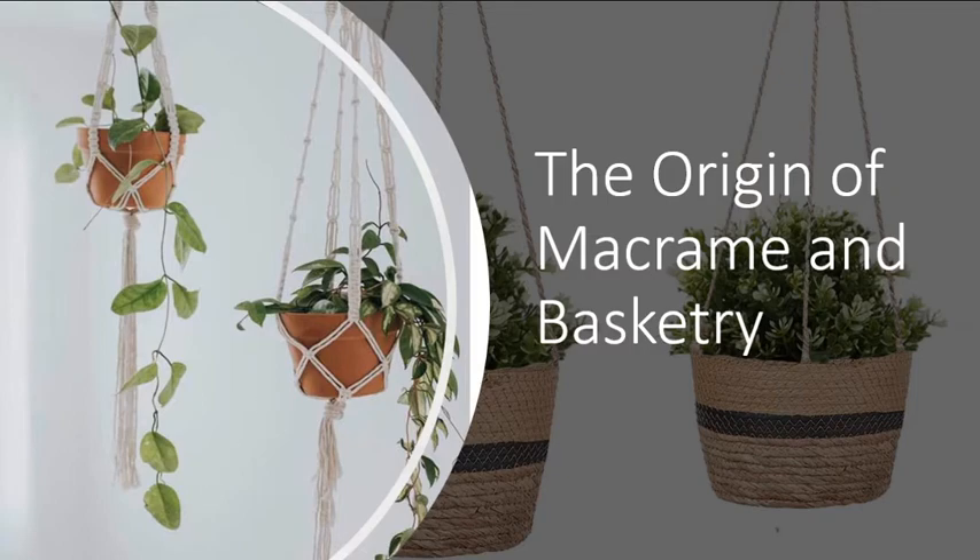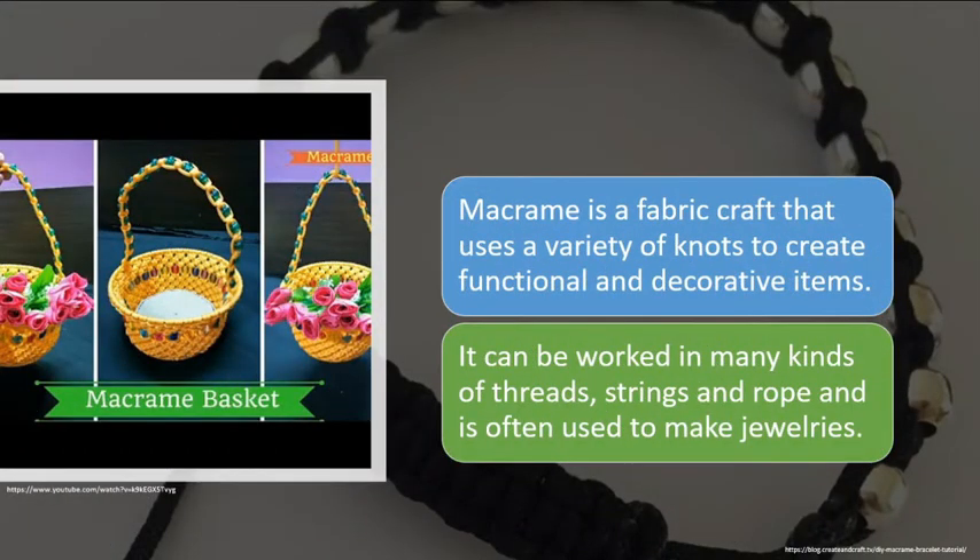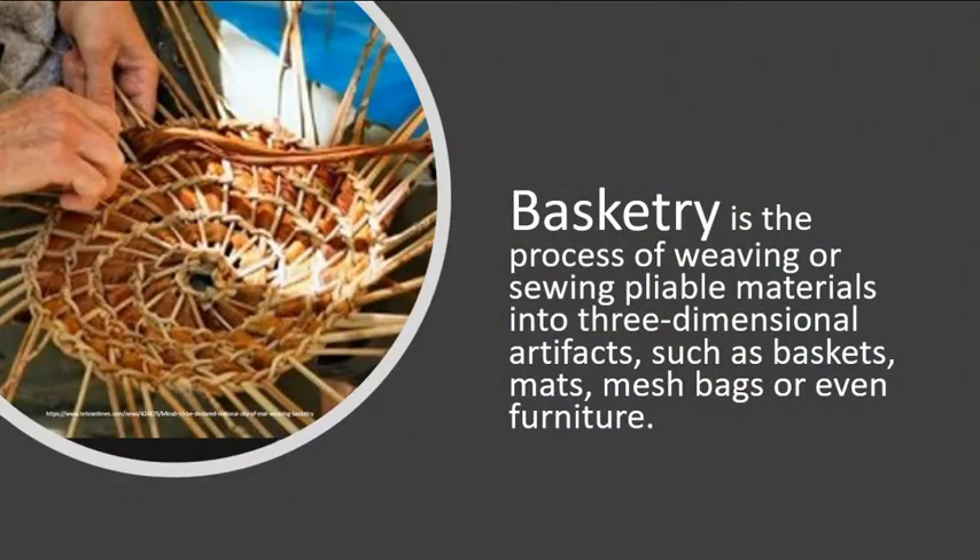The origin of macramé and basketry. What is macramé and basketry? Macramé is a fabric craft that uses a variety of knots to create functional and decorative items. It can be worked in many kinds of threads, strings, and rope, and is often used to make jewelry.